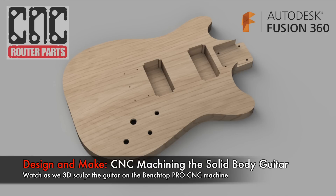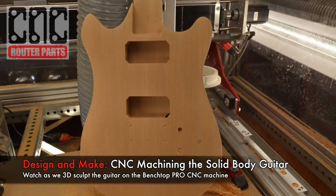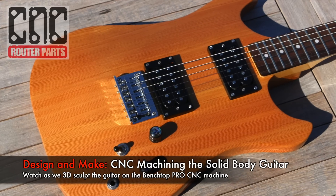Welcome to part 3 of our solid body guitar project. In this video we're going to 3D sculpt the guitar on our Benchtop Pro CNC machine.